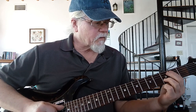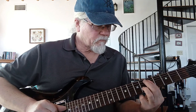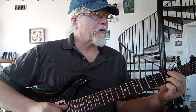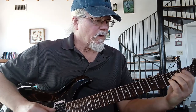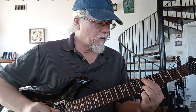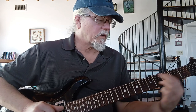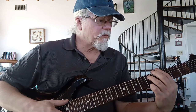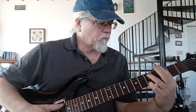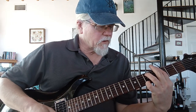Then we're going to play what looks like an A suspended chord, playing just three strings: X-X-2-2-3. I went from 2nd to 3rd to 5th to 7th fret. And then we're going to do a G minor 9: 3-5-3-3-3-5. And that's the end of the piece.